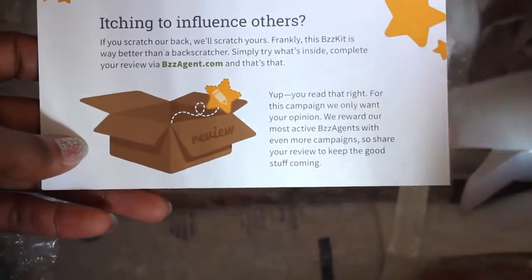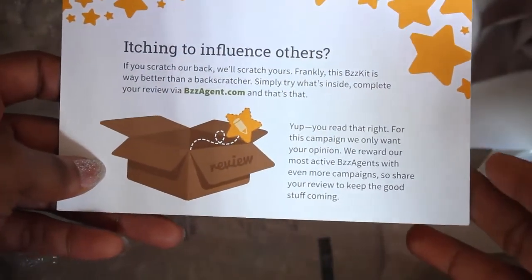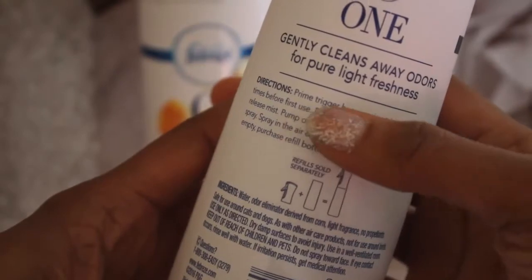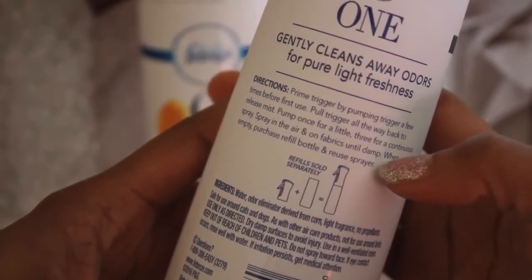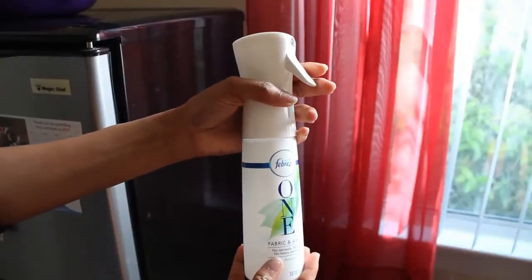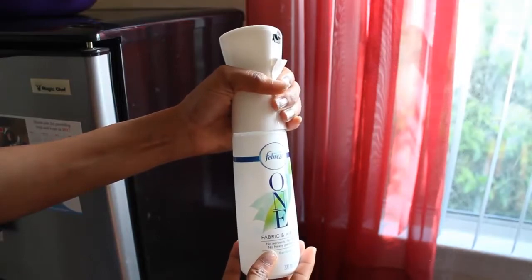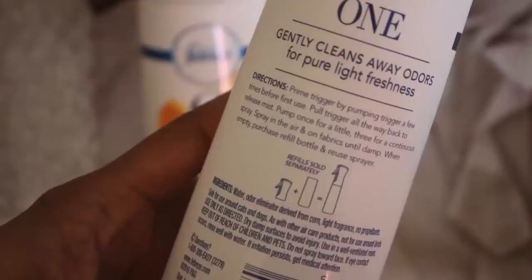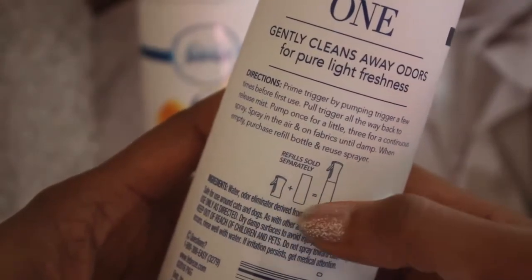The card tells us to use what's inside this box first, then venture over to BuzzAgent.com and review it. It says to prime the trigger by pumping a few times before use, pull the trigger all the way back to release the mist, pump once for a little or three times for a continuous spray, spray in the air and on fabric until damp.